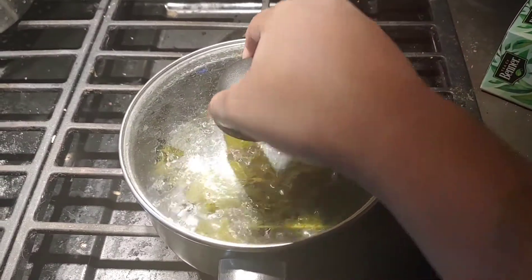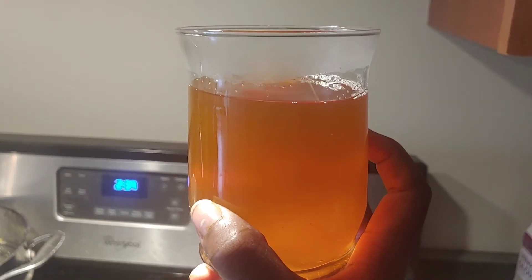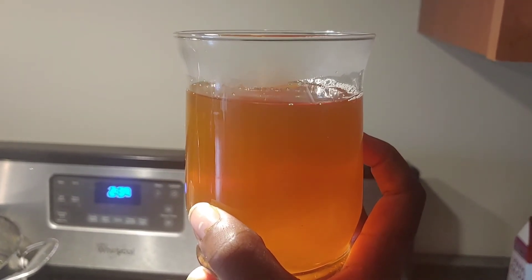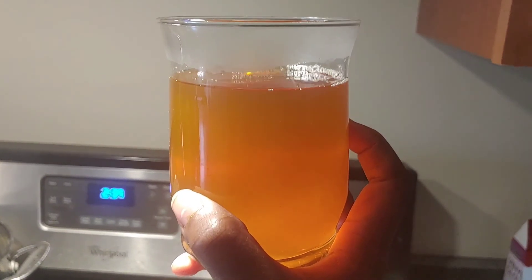So this is what we're working with after about 10 minutes. That's really good. Here's what it looks like, finely strained into a cup I had on hand. Let's make our cocktail!